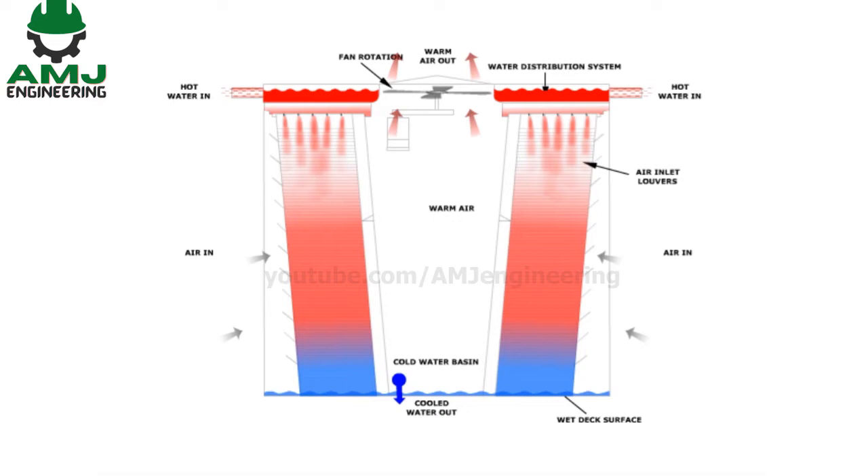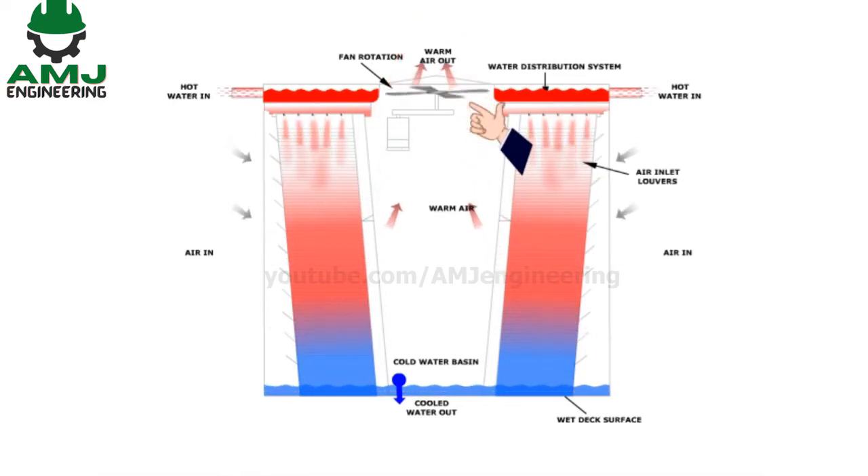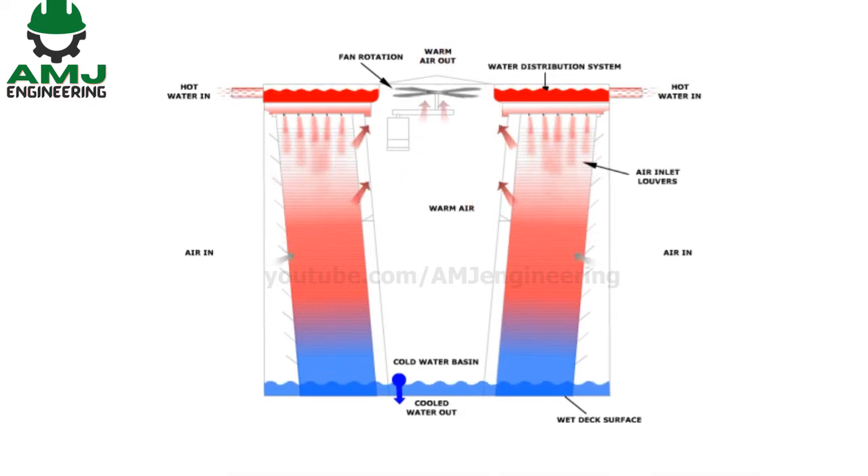The fan on top of the water cooling tower brings in air from the bottom of the tower and moves it up and out in the opposite direction of the warm condenser water at the top of the unit. The air will carry the heat through evaporating water from the cooling tower into the atmosphere.